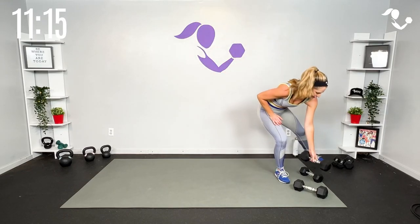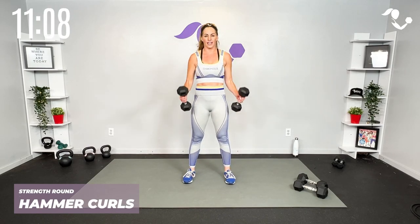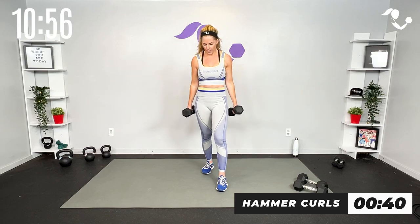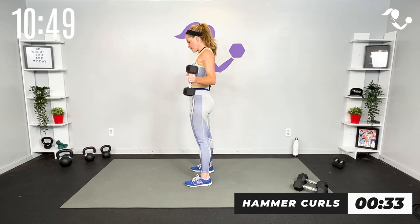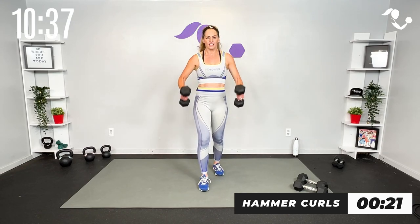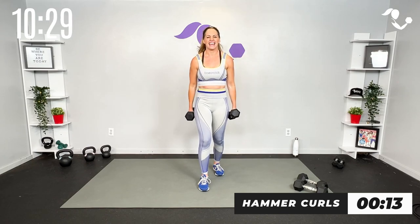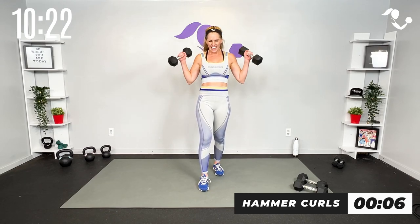All right team, bicep curls — I'm gonna need to go a little lighter on this because we're gonna rotate out for shoulders. Watch me here, we're gonna go hammer curl in, hammer curl out. If you need to alternate you can, if you need to put one foot back you can. Keep it here — take it up, take it out, take it up and out. Those arms are burning — mine are too. Up, out, last one.